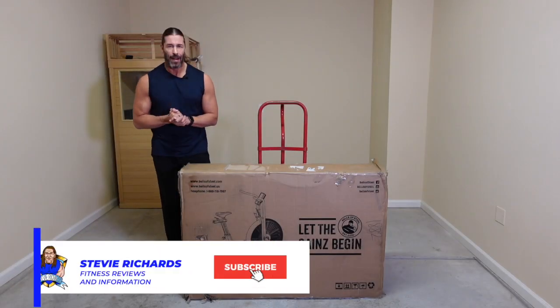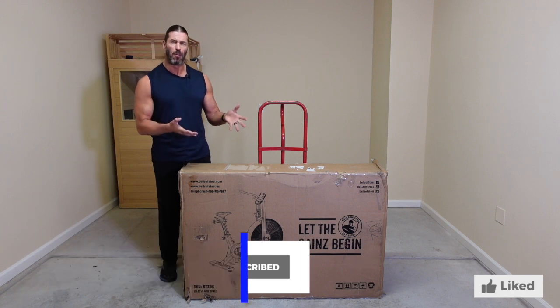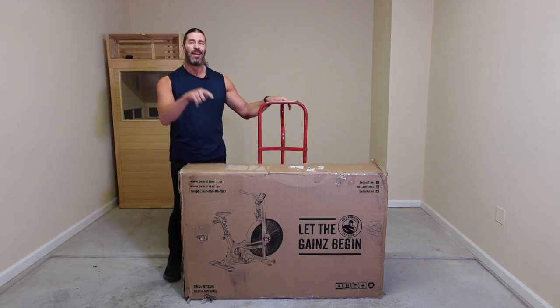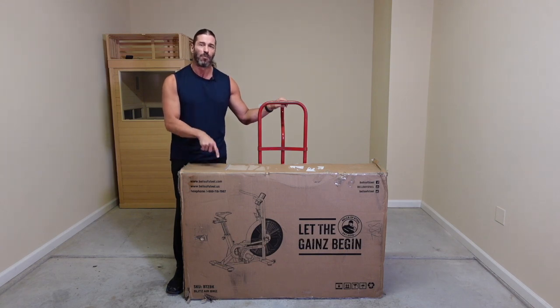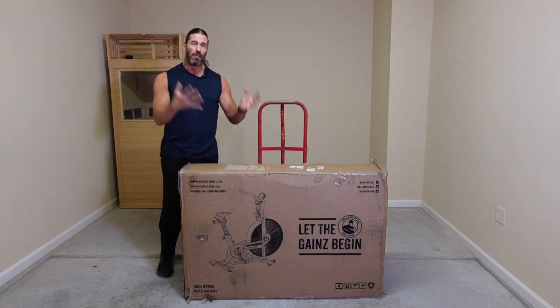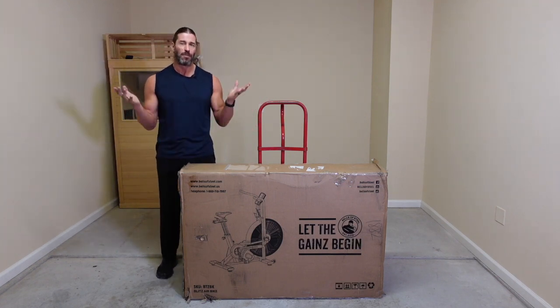Hey everyone, this is Stevie Richards. Welcome back to Garage Gym 2.0, and this is kind of an appropriate video because what we have here is a full review of this in the box right here, the Bells of Steel Blitz Aerobike 2.0. So the Blitz Aerobike 2.0 in Garage Gym 2.0 — it seems very appropriate.